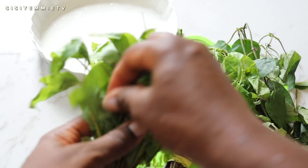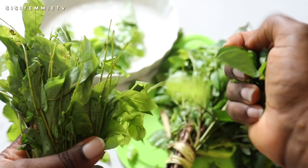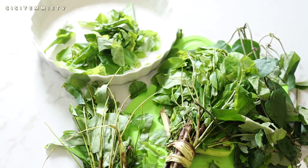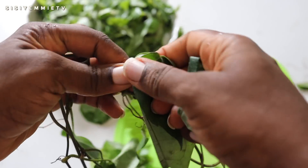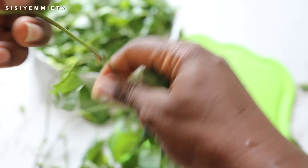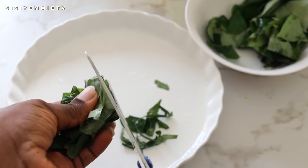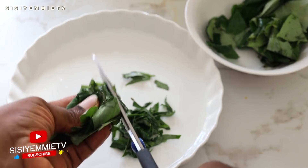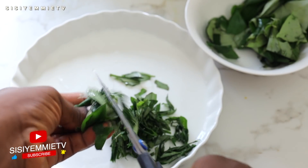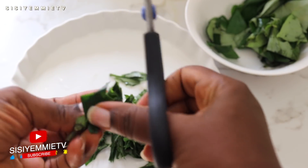Now I'm prepping the vegetables — I'm removing the leaves from the stalks and you're not going to use a knife for this. When you're done you'll tear them apart with your fingers. Here I'm using my scissors for the uziza leaves to make it fast.